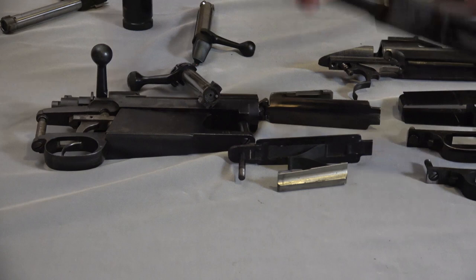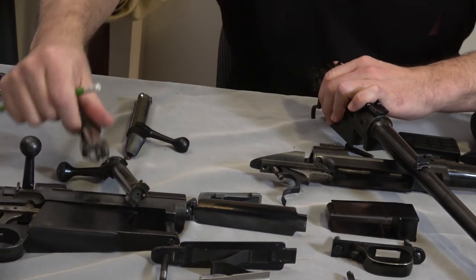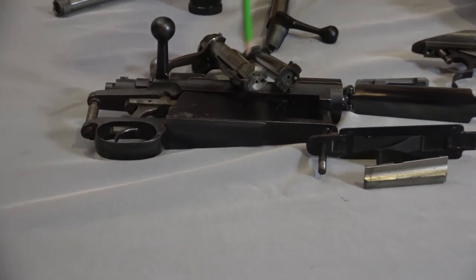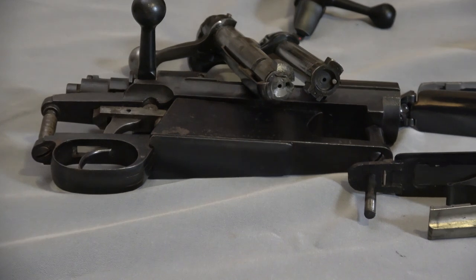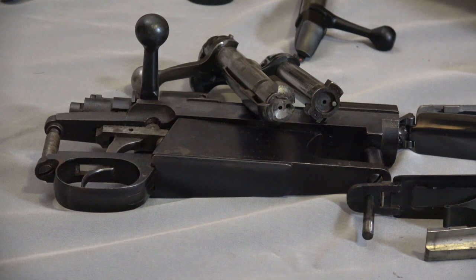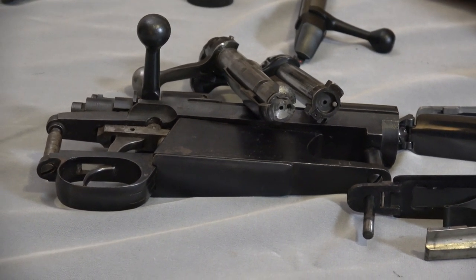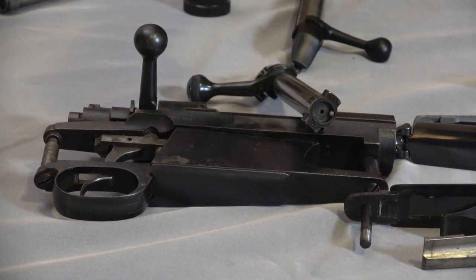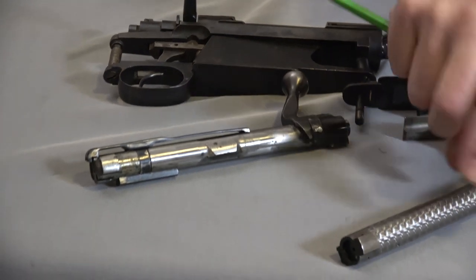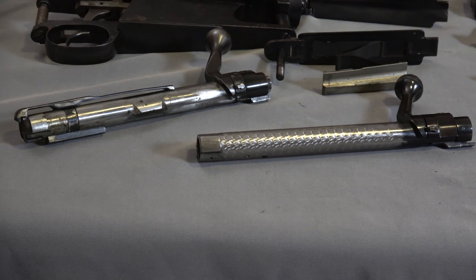Naturally the post-64 is missing the claw extractor — this is a push-feed action. Here's the post-64 bolt and here's the pre-64 bolt. The pre-64 is a more complex bolt to make, but the net result is not that big a difference. Controlled round feed means everything to some people, and it is an important feature, but looking at these bolts and the accuracy of the rifles, the post-64 is just different from the pre — not worse.